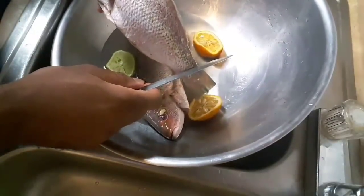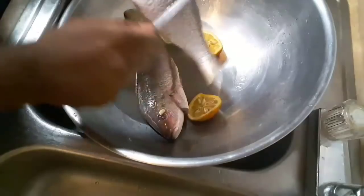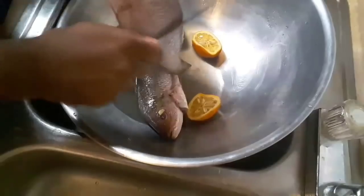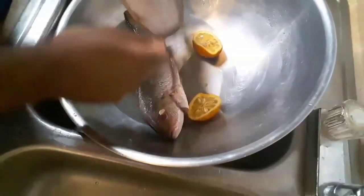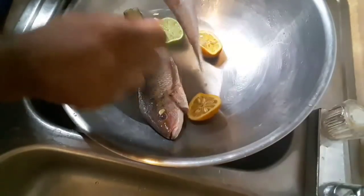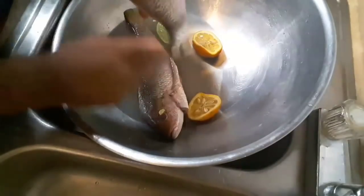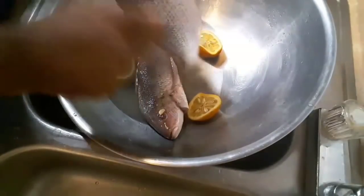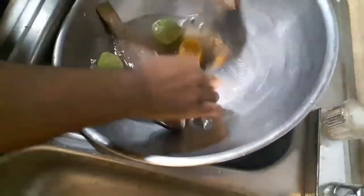Even though they scale your fish at the market, when you get home you're still gonna be left with a couple of scales on there. So you need to go in an upward motion and scale your fish. Make sure you get under here because under here is where they normally forget some scales.